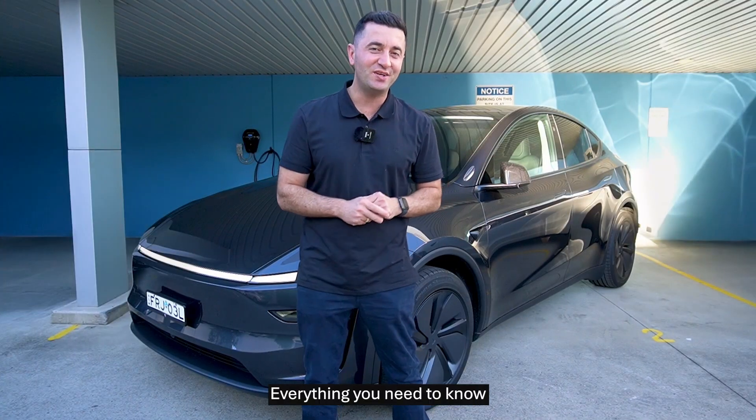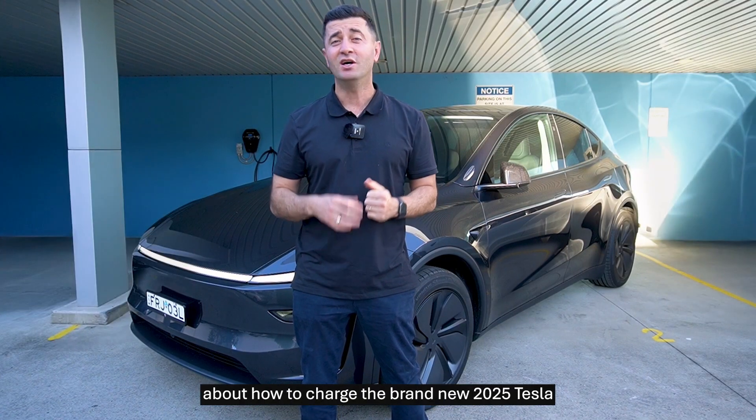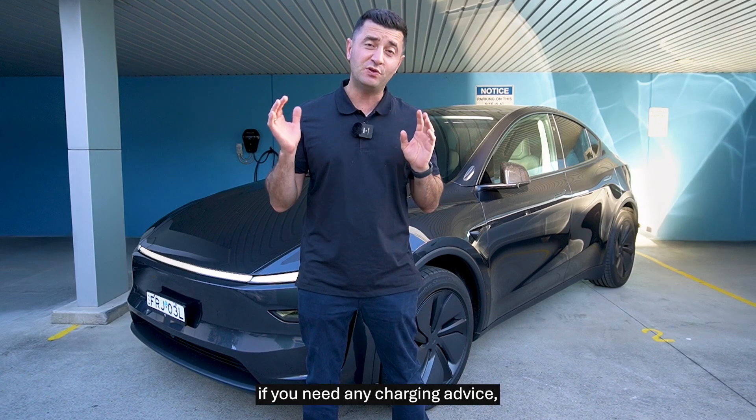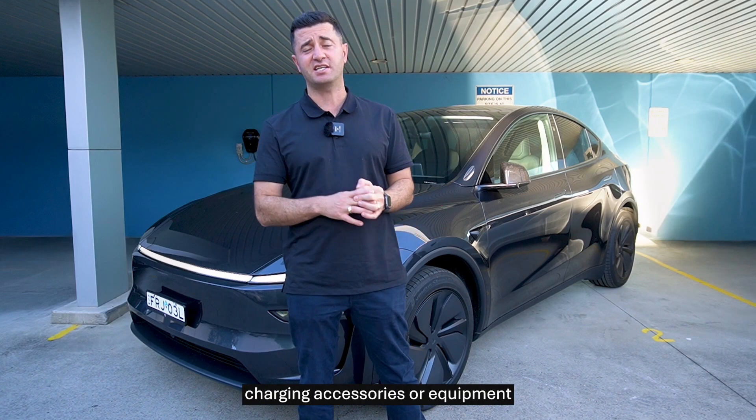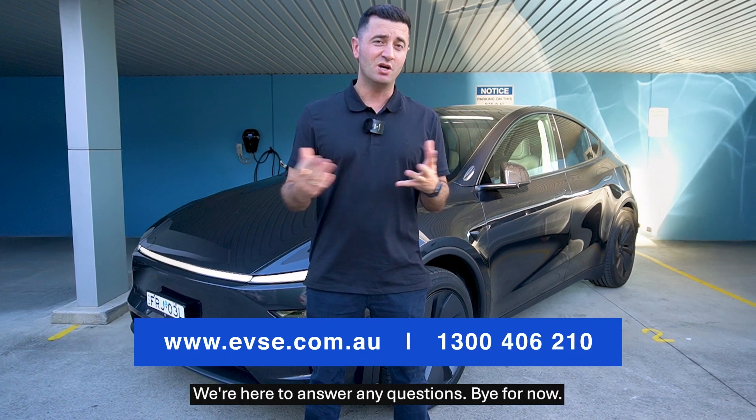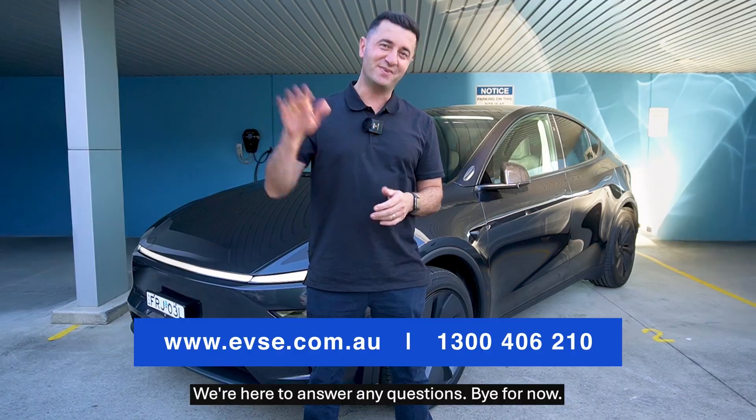So there you have it guys — everything you need to know about how to charge the brand new 2025 Tesla Model Y Juniper. If you need any charging advice, accessories, or equipment for your home, office, or on the go, please reach out to the team at EVSE. We're here to answer any questions. Bye for now.